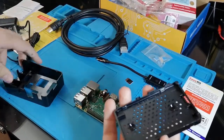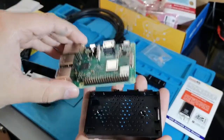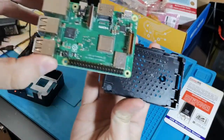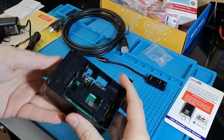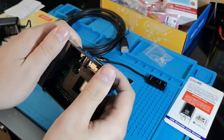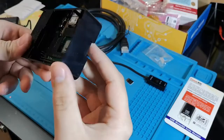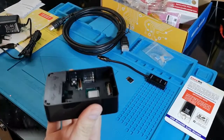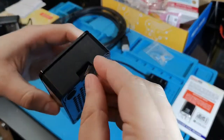And that's it. It's also important that you shouldn't put the micro SD card in the Raspberry Pi before putting the Raspberry Pi in the case, to prevent any damage. You just have to put it in like this, then you can put back the cover. Just like that. Then you can put the micro SD card in.